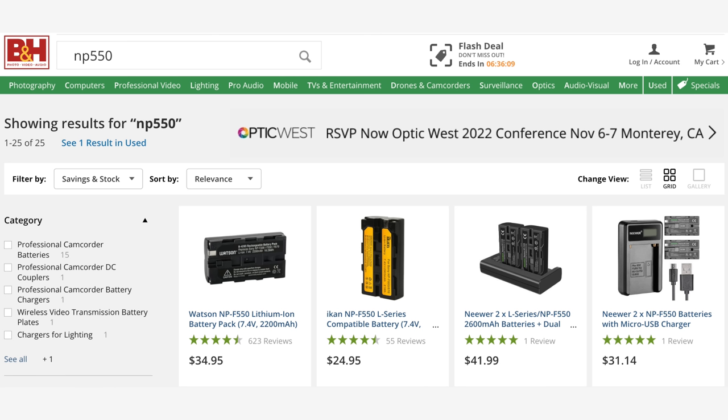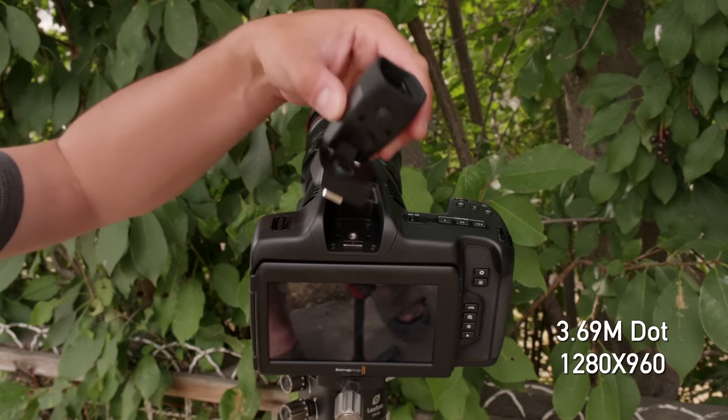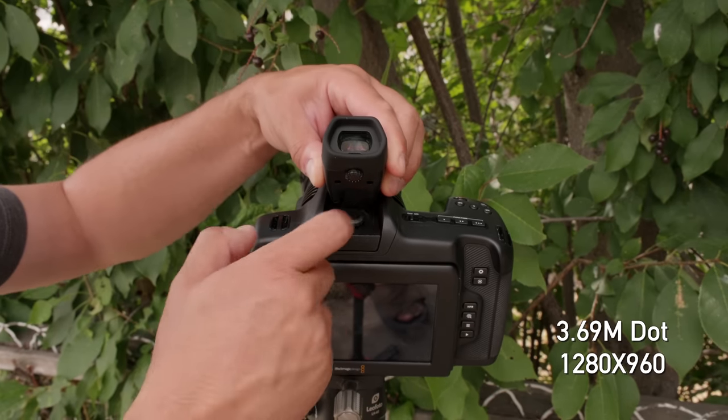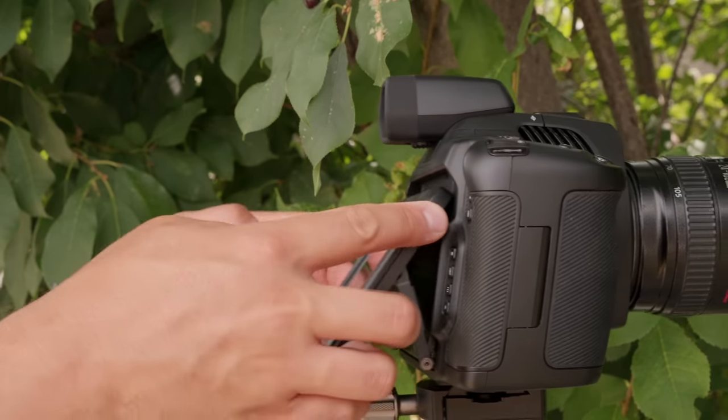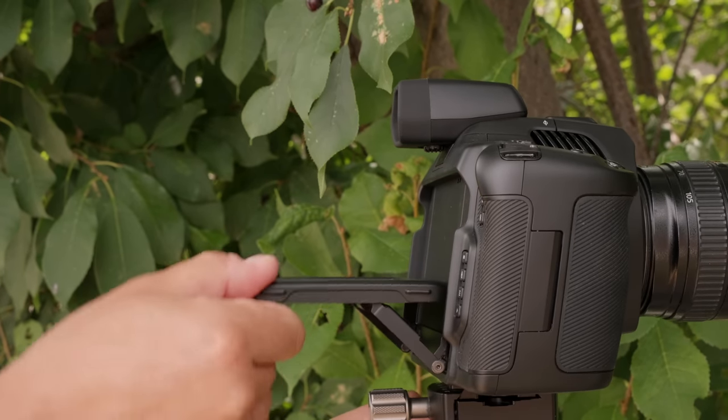The 6K Pro brought a lot of really necessary upgrades over the previous 6K model, and aside from the ND filters, those are all featured here. We get the Sony NP500 series battery, which gets you much better battery life, and those are extremely affordable batteries. We get the option to put an electronic viewfinder on — $500, 3.69 million dots — it is quite a nice electronic viewfinder. We've got a tilting screen on it. This is just a much more functional camera if you want to use it as a run-and-gun thing without having to rig it all up.